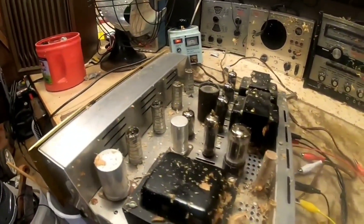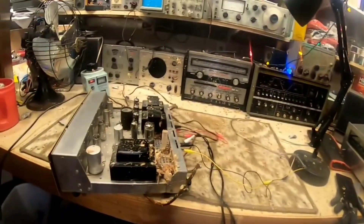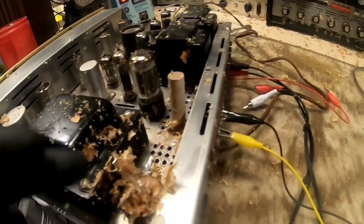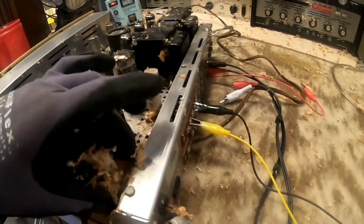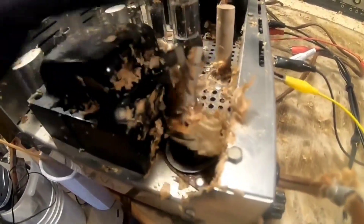Better be careful out there. I'm about wrapped up for the day. Obviously we're going to have to get the schematic. That's what happens when a capacitor blows.